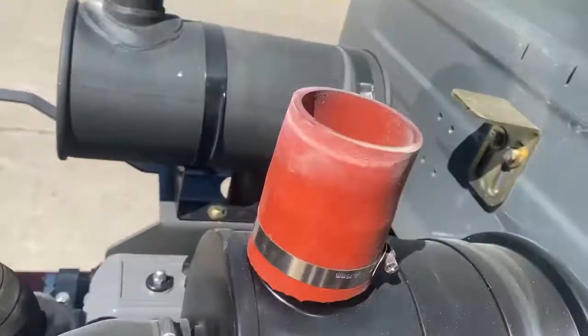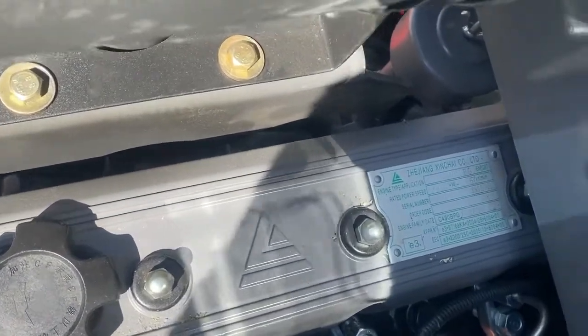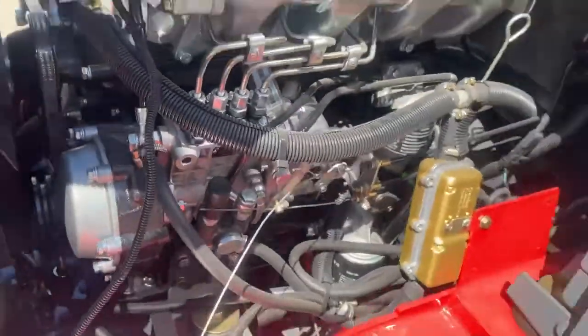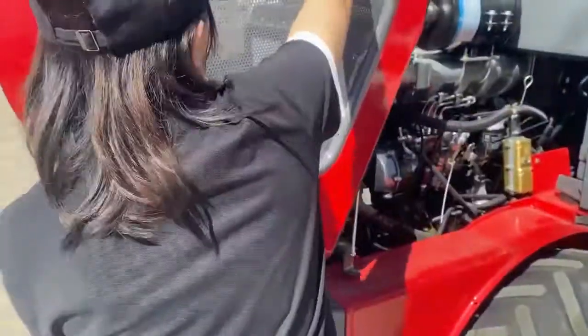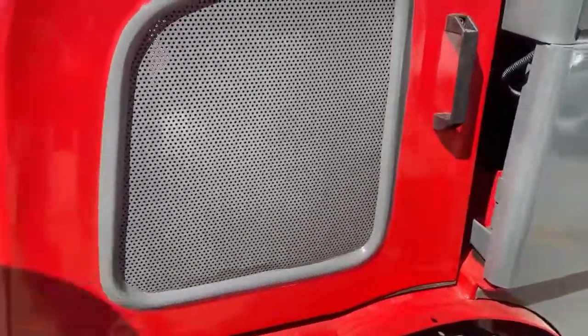But this one is equipped with the Xinchai Euro 3 engine. And also this loader can be equipped with the Yunne Euro 5 engine to meet different environment standards. Changchai Euro 5 is also available to meet different environment standards.